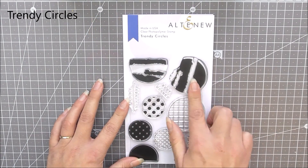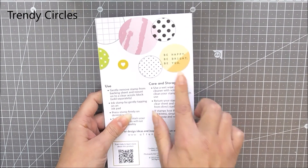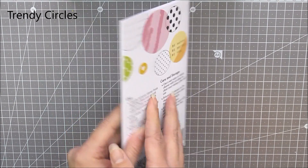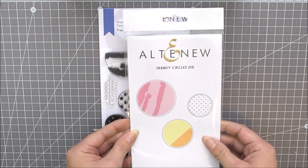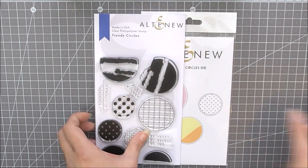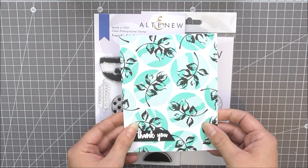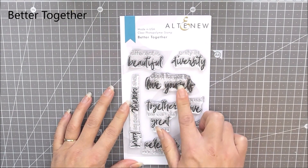Next up we have Trendy Circles. This is a really cool 4x6 stamp set and it contains lots of different circle images, some of which you can place together to create a full circle image, and there are also some little half circles in there as well. As well as the stamp set we have the matching die set available which cuts out three different sizes of circles that they will all fit into.